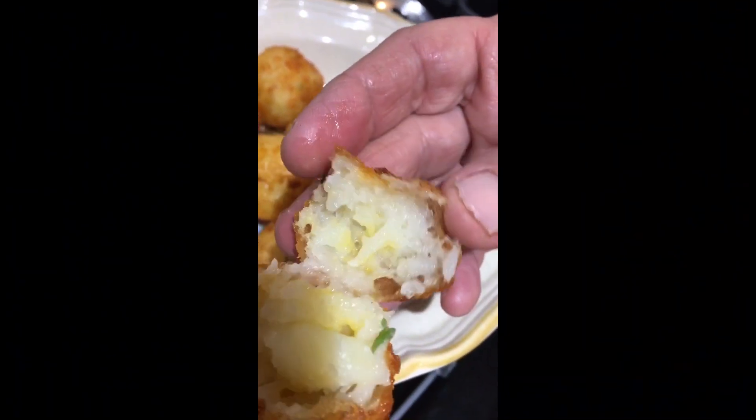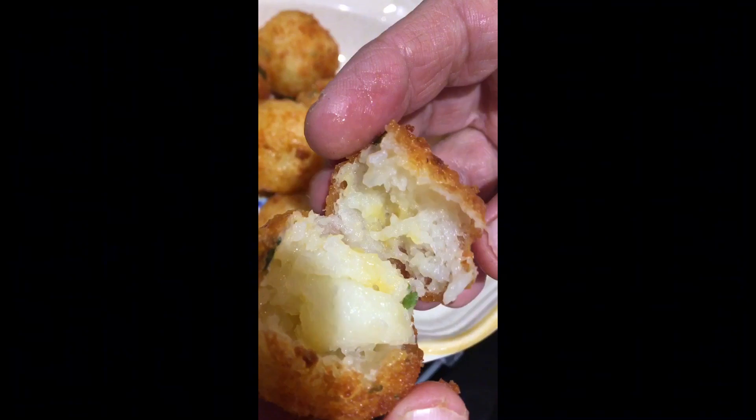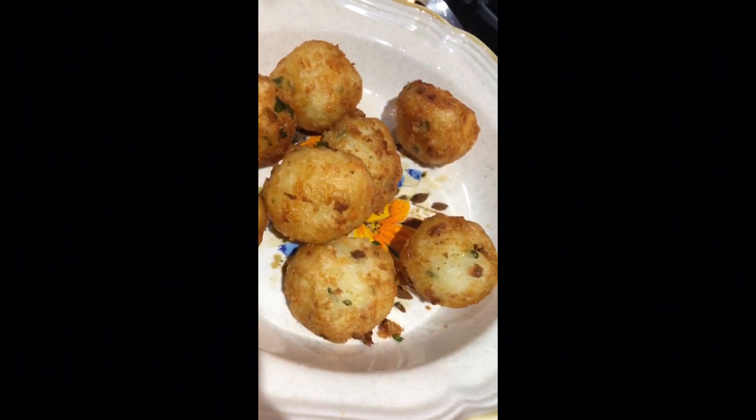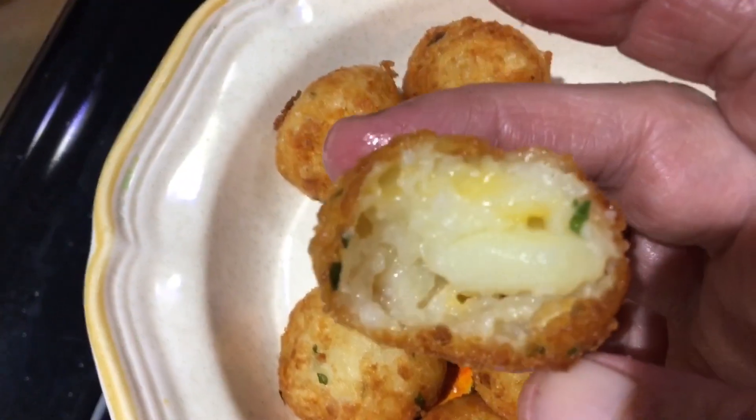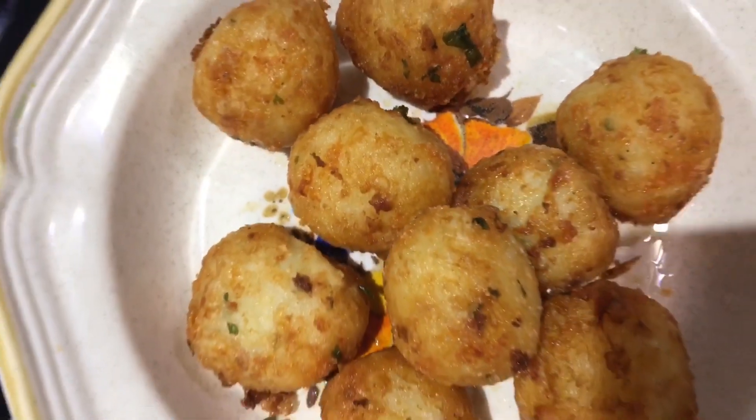Mmm, spicy hot! There you have it, fried potato balls. This is really looking good on the inside — it's quite yummy. So there you have it, fried potato balls.